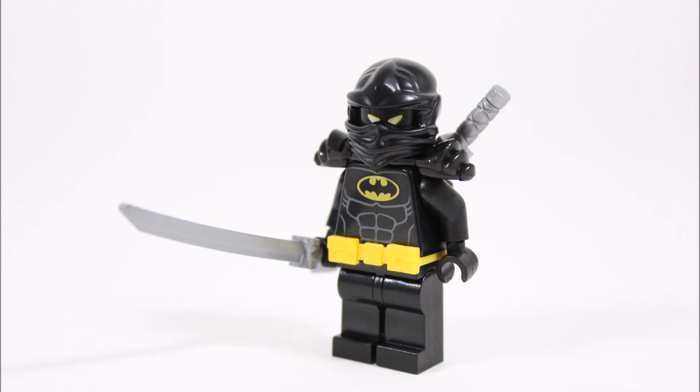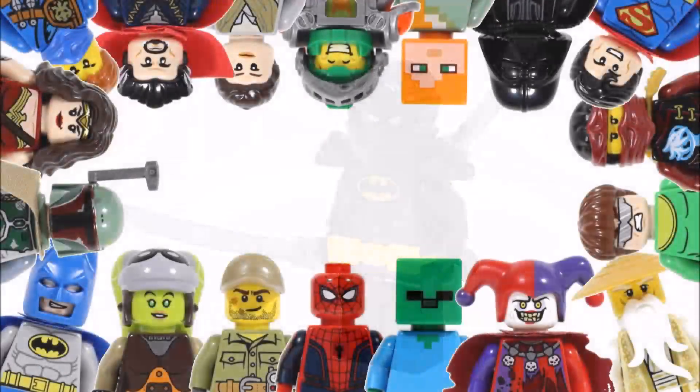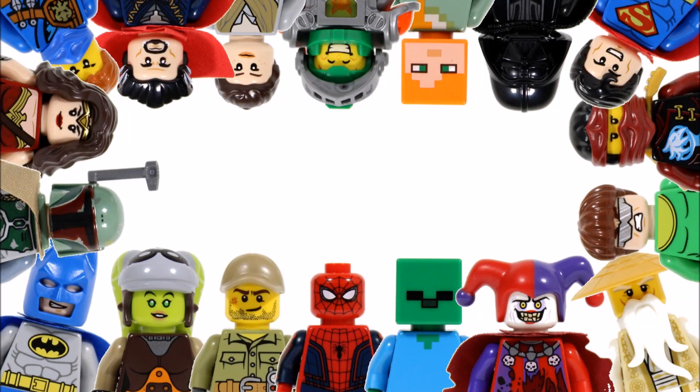Hope you enjoyed this Brick Bros UK minifigure creation. Don't forget to check out our channel for more minifigure creations, and like, comment, and subscribe to Brick Bros UK.